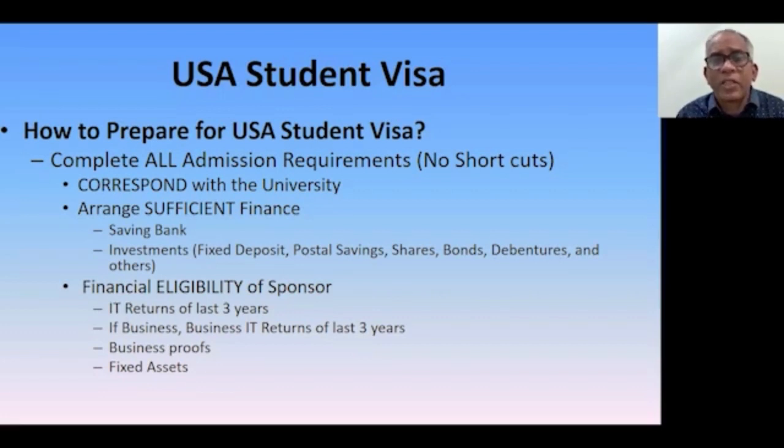Ensure you have sufficient finance to cover your educational costs. The minimum requirement is one year of tuition, accommodation, and living expenses as per your I-20, but that is not sufficient. For a master's program, it should cover at least 1.5 years of costs; for a bachelor's program, at least 2.5 to 3 years. This way the visa officer sees you have sufficient funds, giving you and your parents time to arrange additional funds, and you will be treated as a genuine student.